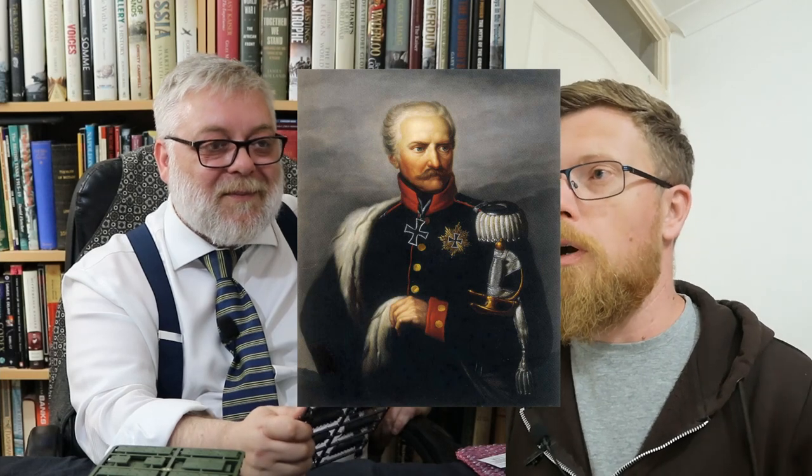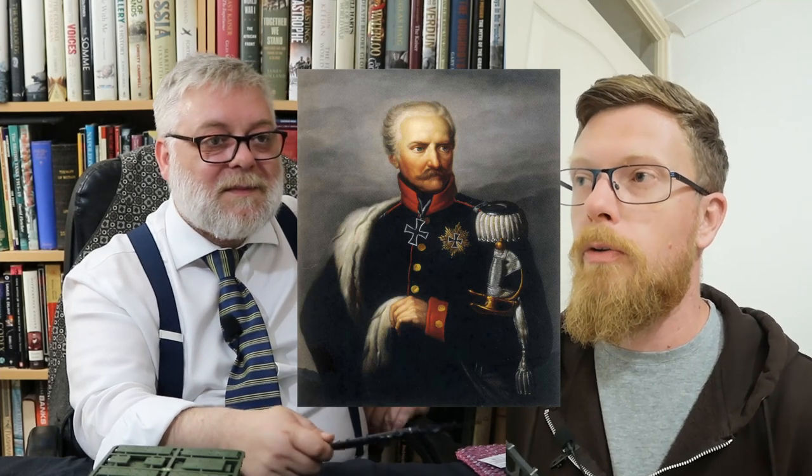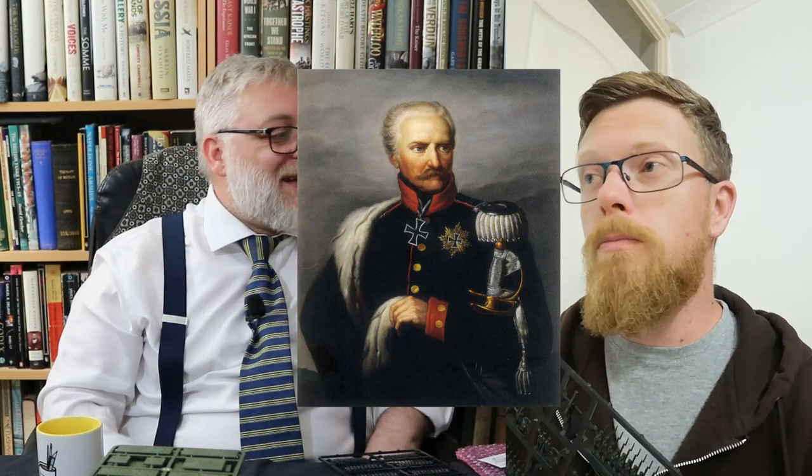Speaking of commanders — do you know anything about Blücher? He was actually retired at the time. They needed him for the task of putting down the upstart Frenchman Napoleon. Blücher is one of these great characters from military history — he's somewhere in the region of 80 years old. What's life expectancy anywhere near that back then?